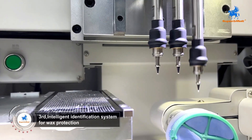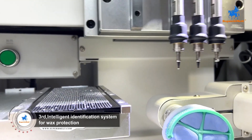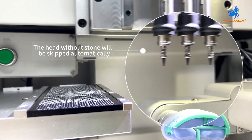The machine is equipped with intelligent technology that can accurately identify diamond picks. In the event that a diamond is incorrectly positioned or has leaked, the machine will automatically skip it and proceed to the next tip, ensuring that the wax is not compromised and there are no missing stones.